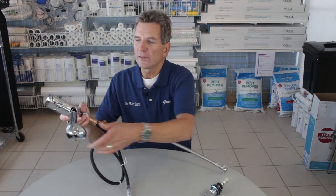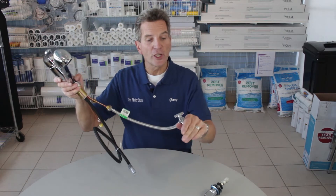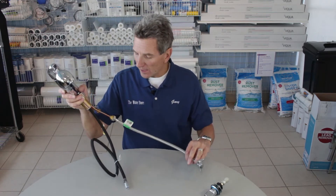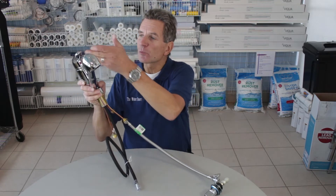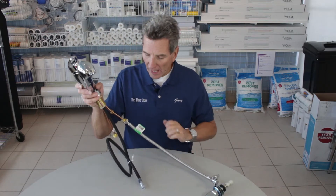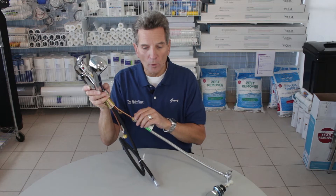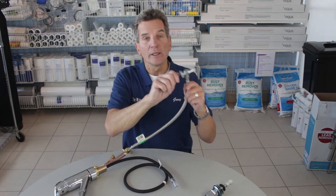The next step is setting up the supply line. Underneath your kitchen sink you'll have a shutoff hooked up to both the cold and hot water lines. You want to hook up the supply to the cold water line. If you're not sure which is which, run both hot and cold — lukewarm — and feel underneath; one side will be cold, the other hot. Hook up to the cold side.